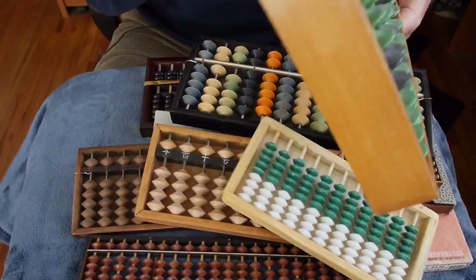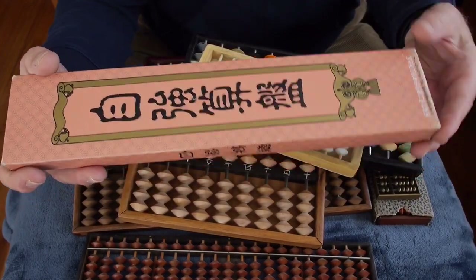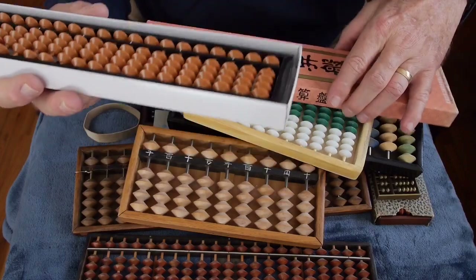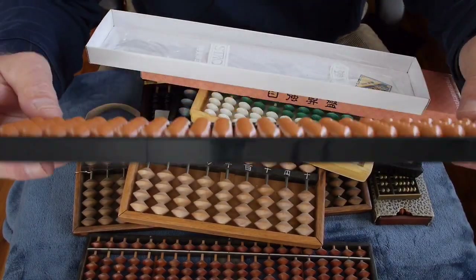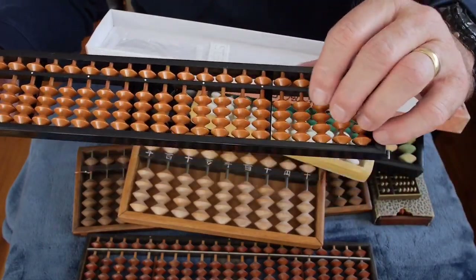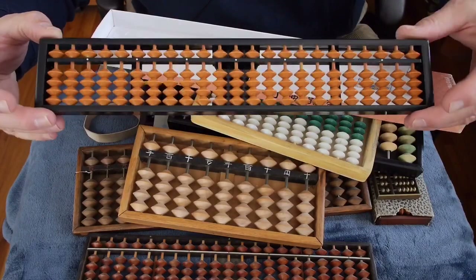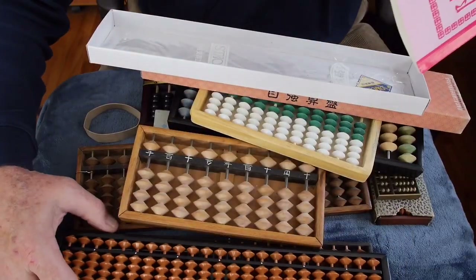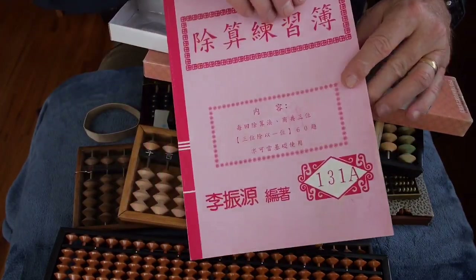There is a strong modern culture of abacus in Taiwan. This represents a modern Taiwanese abacus — the frame is molded plastic and it uses bamboo rods and plastic molded beads that look very much like the old Japanese style beads. So it's a really cool abacus: modern construction methods but traditional design. Instruction in schools is very popular in Taiwan, teaching kids the Soroban.